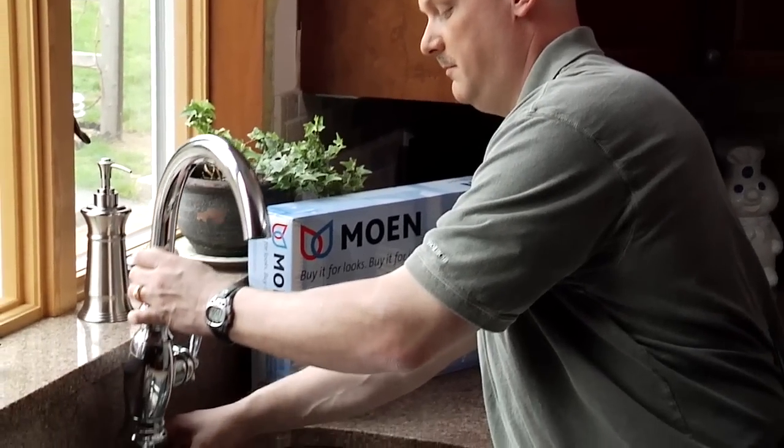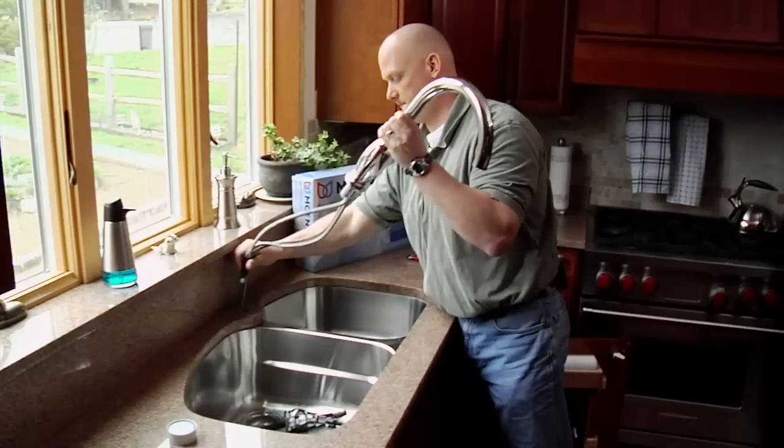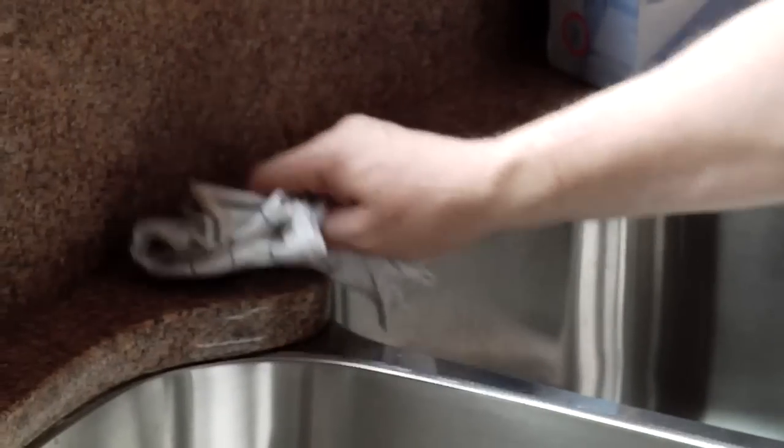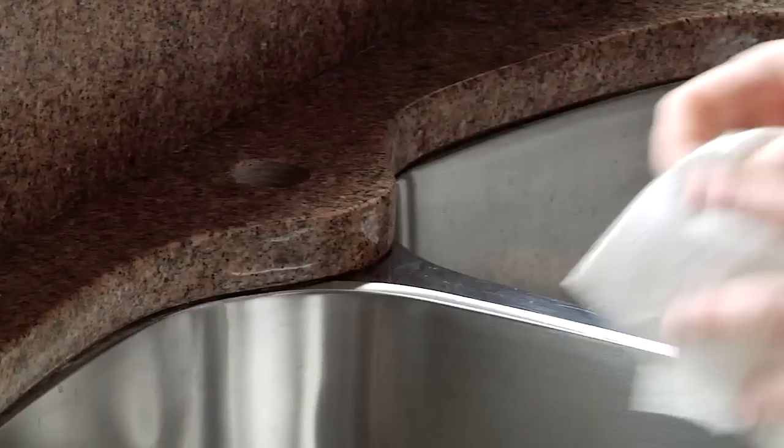Now that Frank has disconnected the mounting for the old faucet, we can remove it from the deck. Now that the old faucet is removed, ensure that your mounting area is clean, dry, and free from any debris.